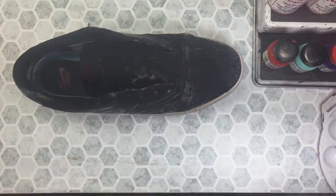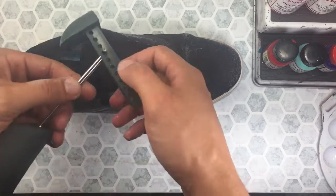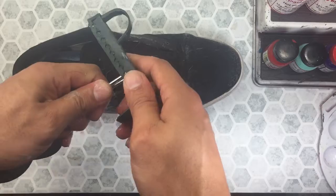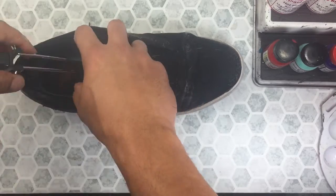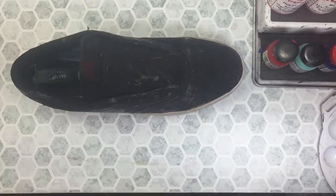I mean seriously guys, this guy should be ashamed of himself — these things were rough. Getting back into it, you want to make sure to use a shoe tree to enforce the structural integrity of the shoe. Now let's take these to the wash.